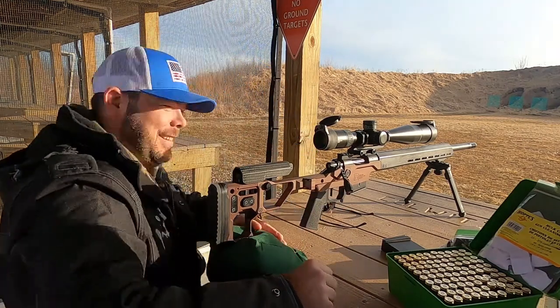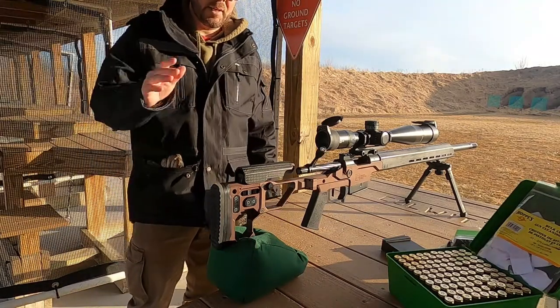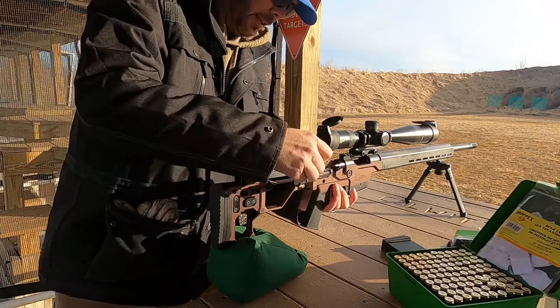Don't get much better than that. Just a little high? No, I'm like this much low. All right, so I got the first shot downrange and we're going to go ahead and clean this baby.